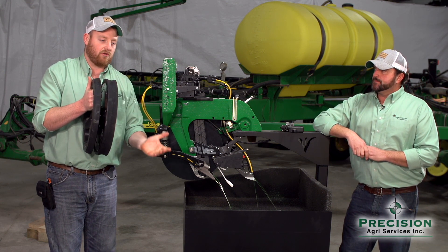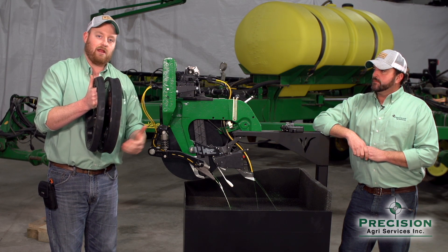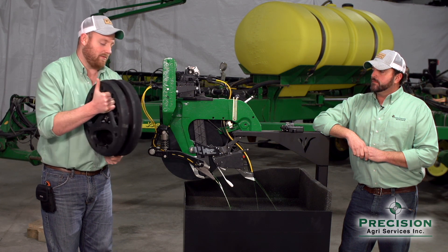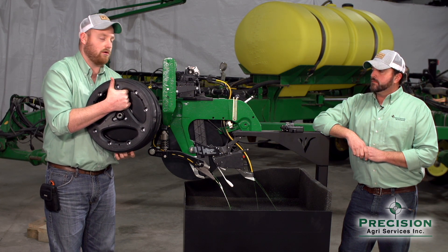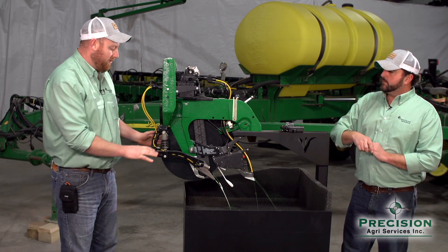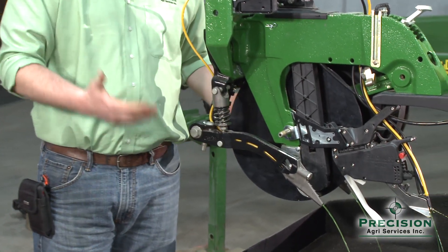Another nice thing about Conceal is that if you do any sort of turning with your planter, that liquid will not be able to get any closer to the seed than the three inches from where it is set at the factory, because that nitrogen is placed directly beside the seed. With Conceal, you have the ability to do a single-side application or a double-side application if you choose.